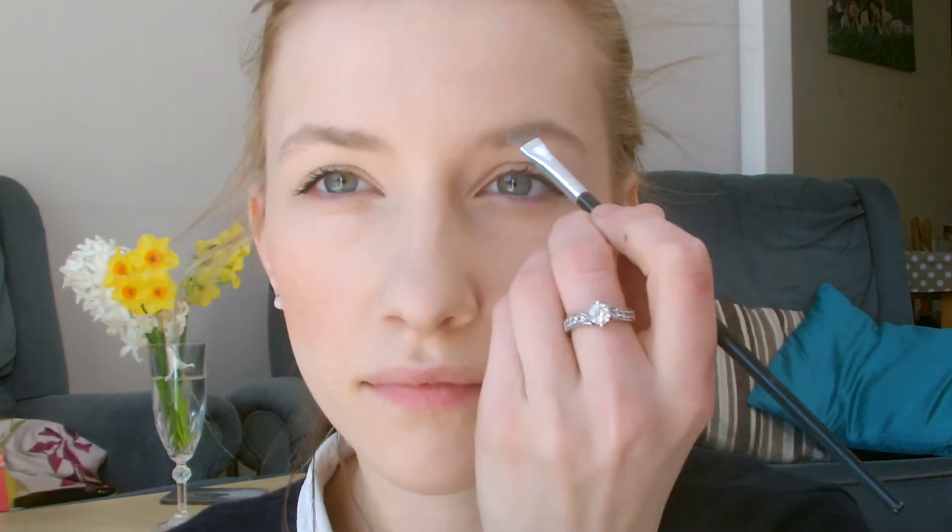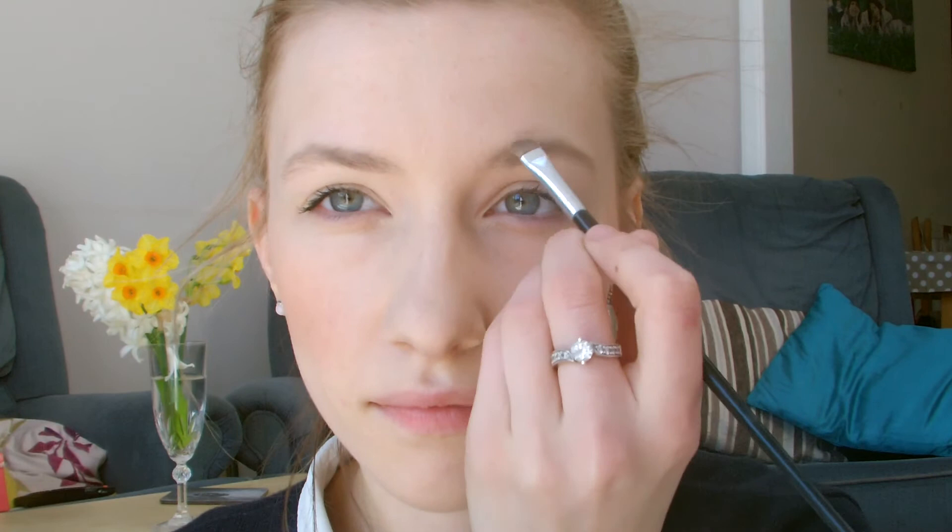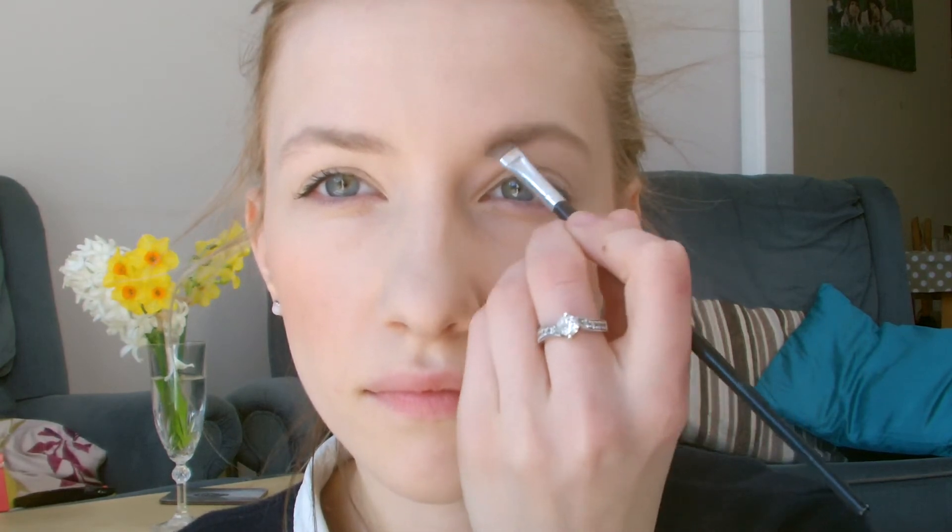Now I've got my fluttery lashes on, I'm going to fill in my eyebrows using MAC Omega eyeshadow and a little angled brush. I'm not really a big fan of heavy brows at the moment — I think for spring and going into summer it's better to have quite light, natural features, so I'm just literally dusting the powder through.